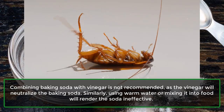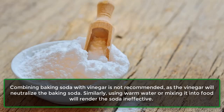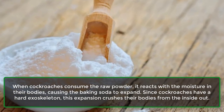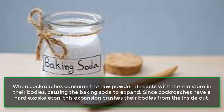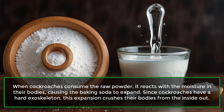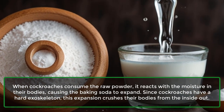Similarly, using warm water or mixing it into food will render the soda ineffective. When cockroaches consume the raw powder, it reacts with the moisture in their bodies, causing the baking soda to expand. Since cockroaches have a hard exoskeleton, this expansion crushes their bodies from the inside out.